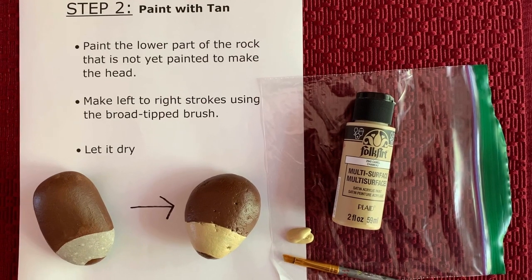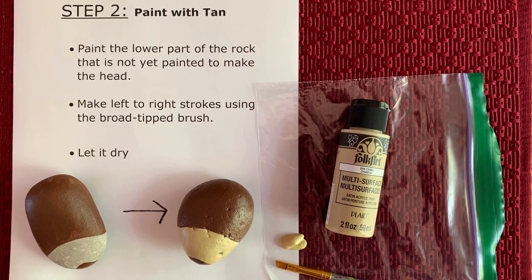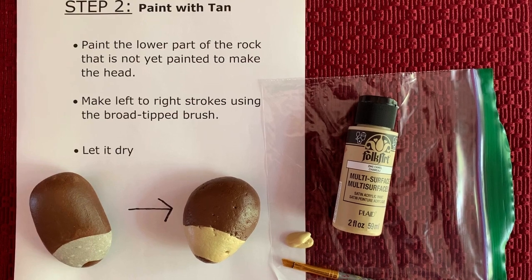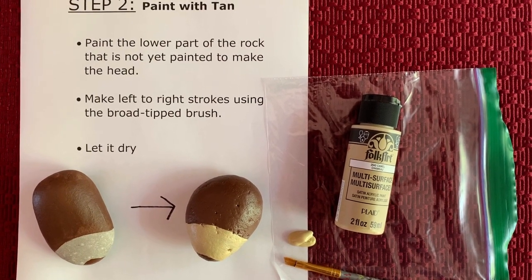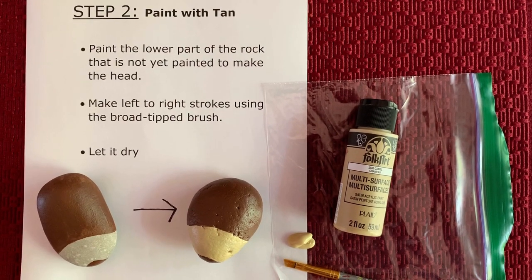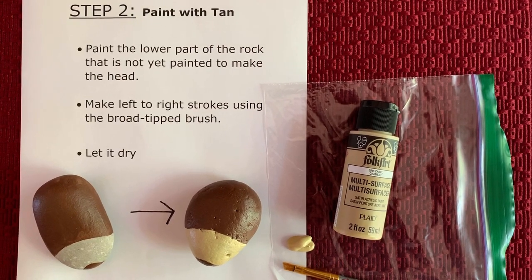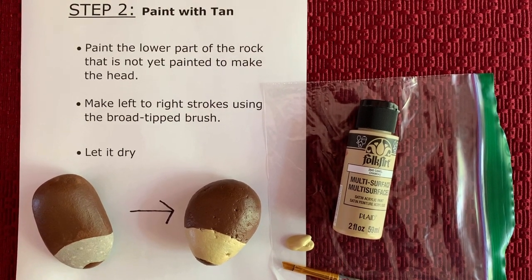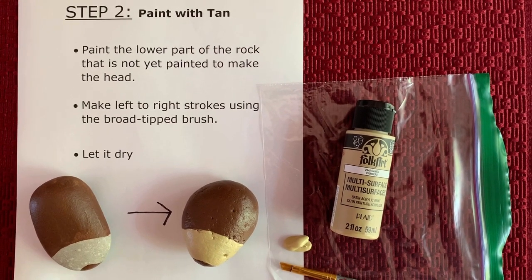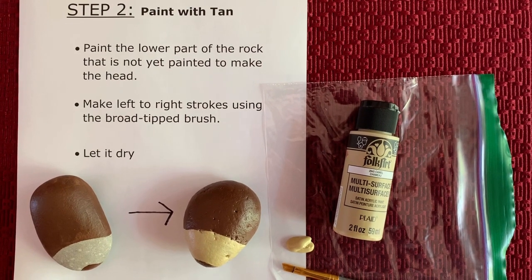Now we're going to paint with the Tanner Beige paint. Again, I pour a little bit onto the ziplock bag, and using a broad-tipped brush, dip the brush into the paint and fill in the lower one-third of the rock that is yet to be painted. This will make the head of the hedgehog. Again, practice making strokes from left to right. When you're done, let it air dry.